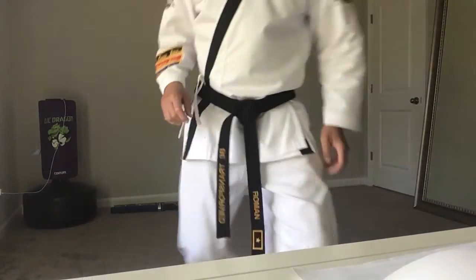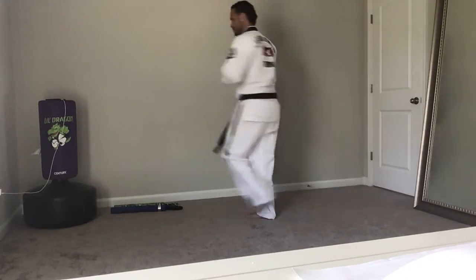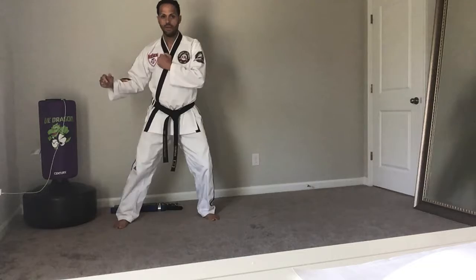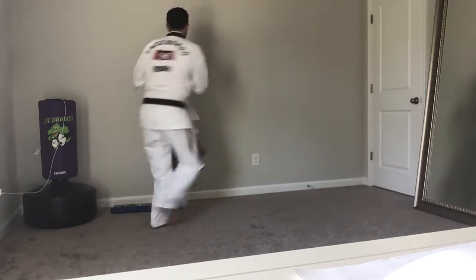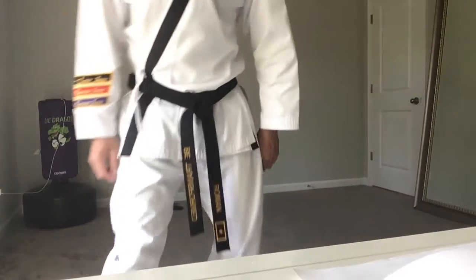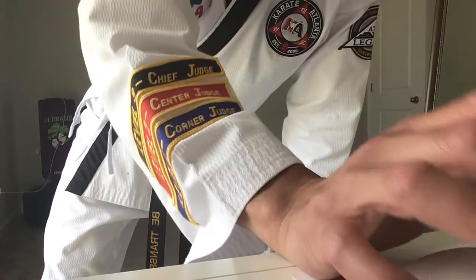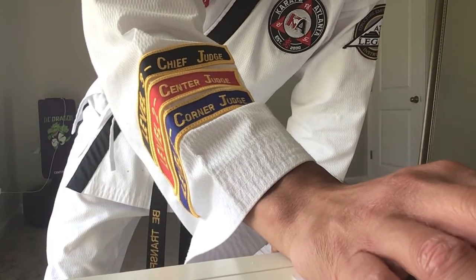The instructor explains to Kaden: "We're working on footwork — step, step, and then we turn the other way. Step, step, and then we turn. You can challenge yourself, you can do it faster. Mr. Roman, keep going, Mr. Roman."